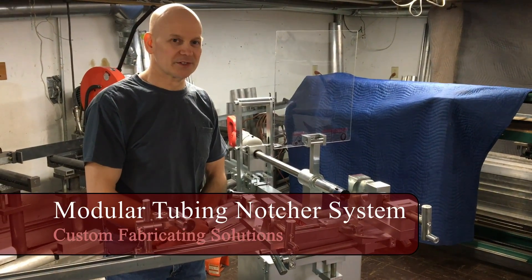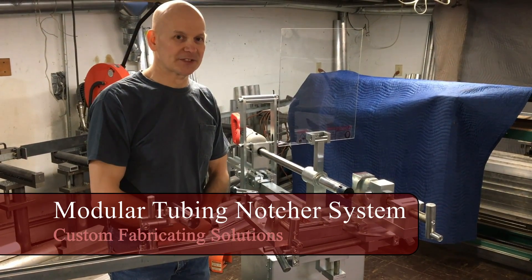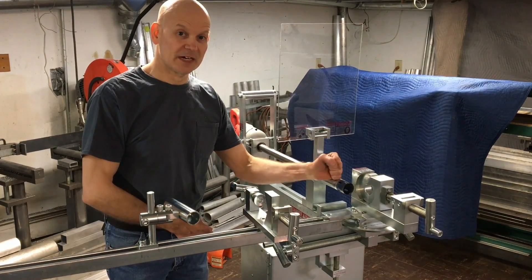Hello, I'm Rob with Custom Fabricating Solutions. Today we're introducing the Modular Tubing Notcher System — by far the best machine for doing hole saw coping on the market.